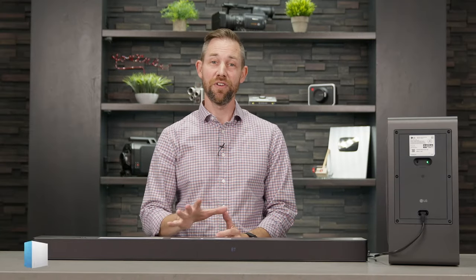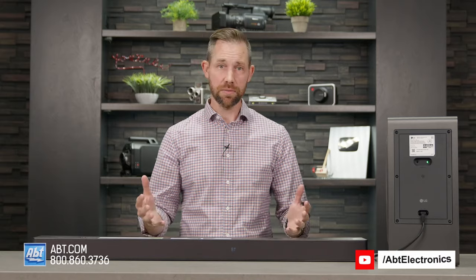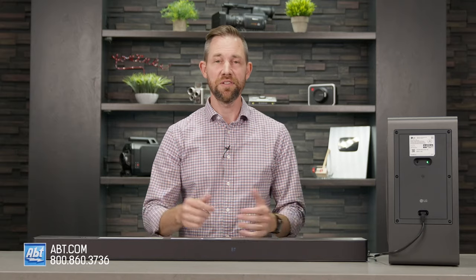Hey everybody, Carl here from Apt. In this video I'm going to show you how to quickly reconnect your LG subwoofer to your soundbar. The one we're using for this demonstration is the S80Q, but it's going to be a similar process for the other LG soundbars as well, so stay tuned.